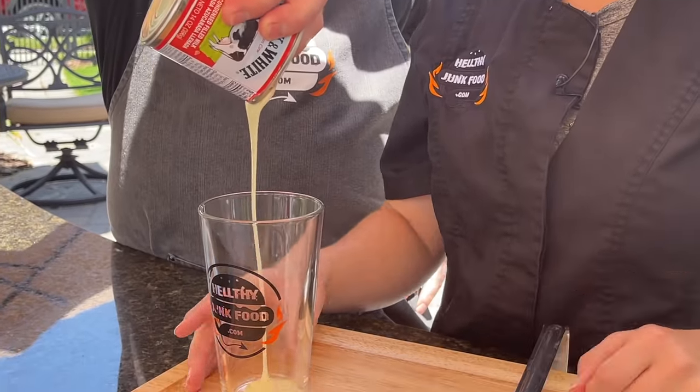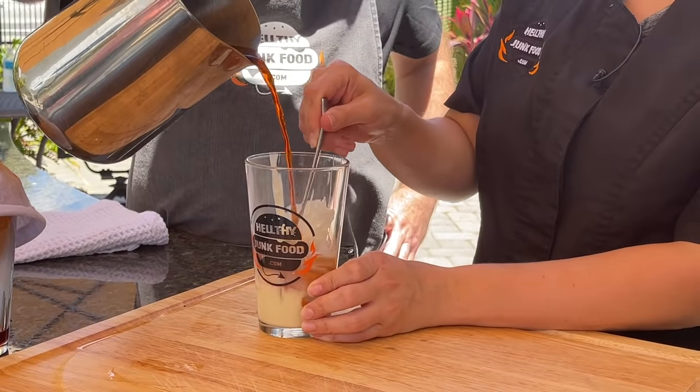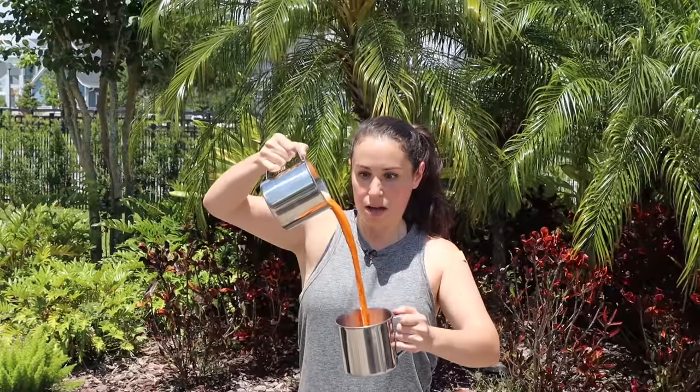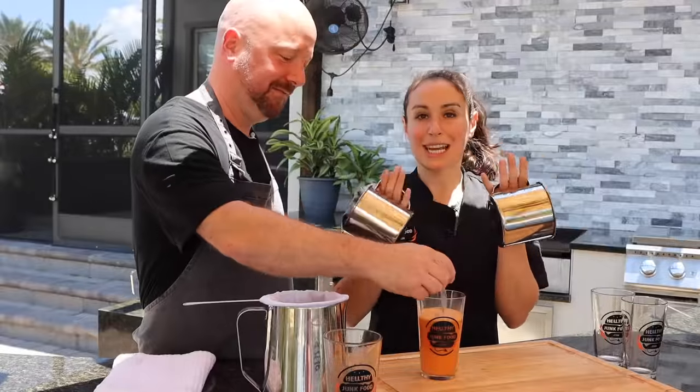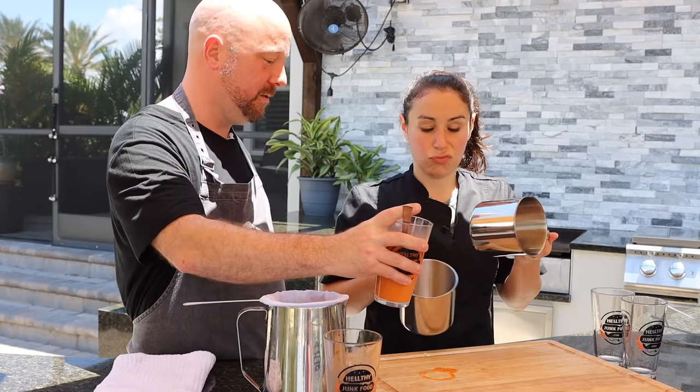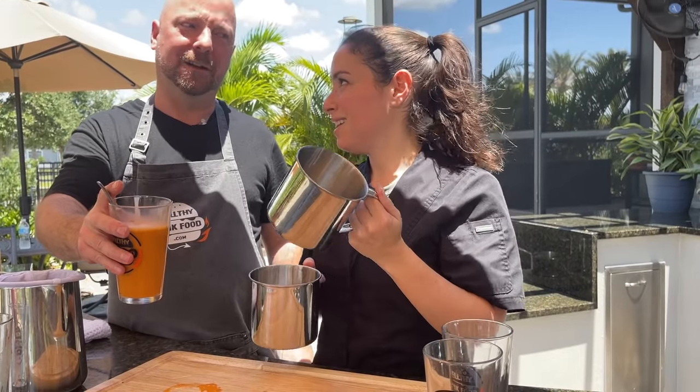From there, we're going to mix in some sweetened condensed milk, and we're essentially going to aerate it by mixing it together through two pitchers. Technically right now it's great to drink — you could just put this right over ice and you'd be done. But you want it to be frothy, you want it to be fun, and you want it to be authentic.